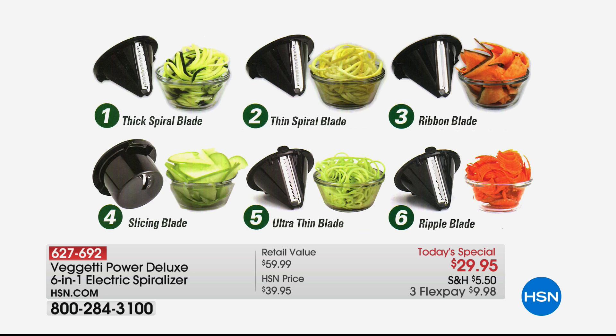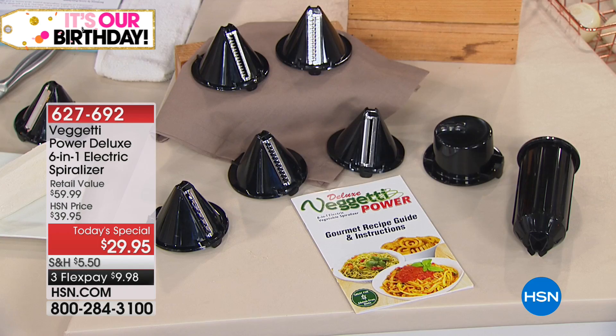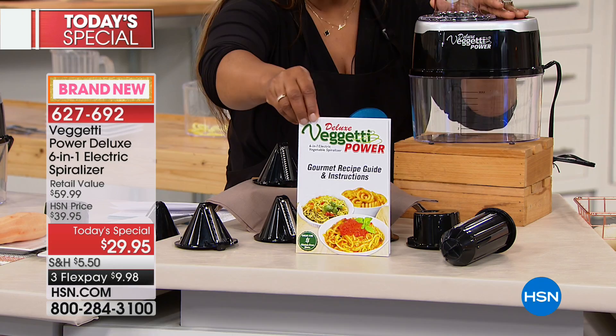Here's what you need to know. We've got this available for you on Flex Pay of $9.98. This will make mountains and mountains of healthy vegetable pasta, swapping high-carbs and high-calories for delicious low-calorie, low-carb veggies. It's powered by electricity, comes with a container, and this is a one-day only value. We're even including eight recipes in the Baguetti Power booklet that comes along with it.